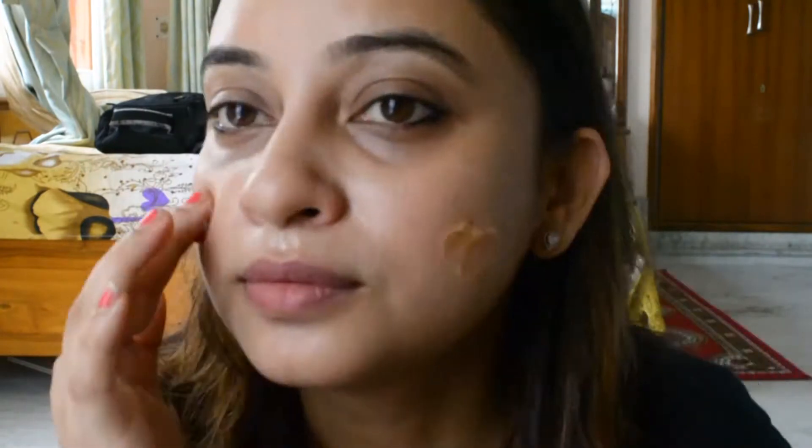I'll give this product a rating, and I'll show you the texture. I haven't been able to massage my face before, but when I use this scrub I'll be able to massage my face. I'll also look at how it affects the color of my face.